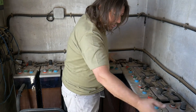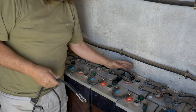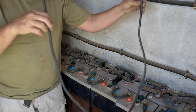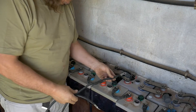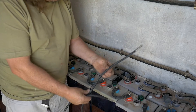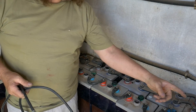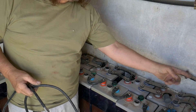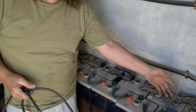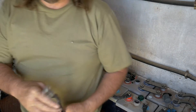Now to connect one bank onto the other, I'll use a cable — this one is way too long, so I'll cut it to the right length. That way I'll be able to connect one battery's negative to the other battery's negative, from one bank to the other. The other cable will connect the positive of one bank to the positive of the other.